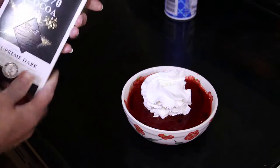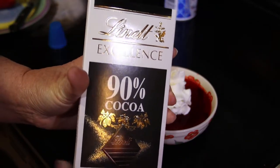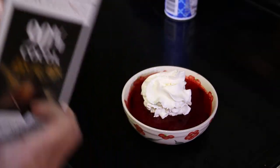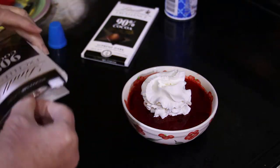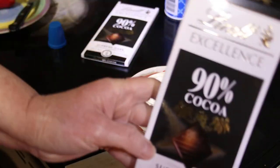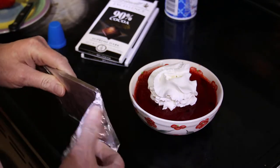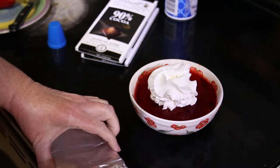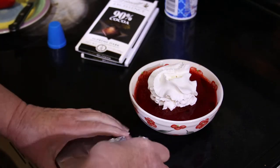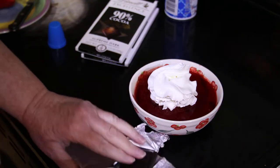Now we're going to add some dark chocolate. It has to be dark chocolate because the other kinds have more sugar, which means more carbs. For this brand — the Lindt 90% cacao — each of these squares is three carbs, and four of them are nine carbs. That's a pretty good-sized square.